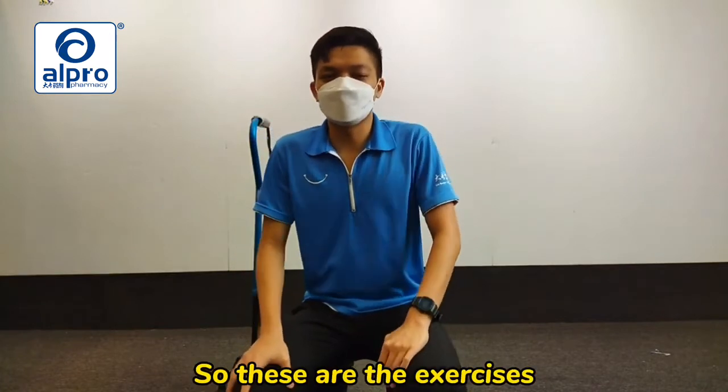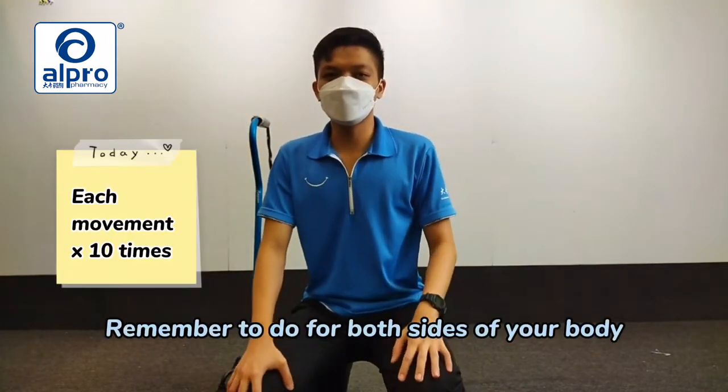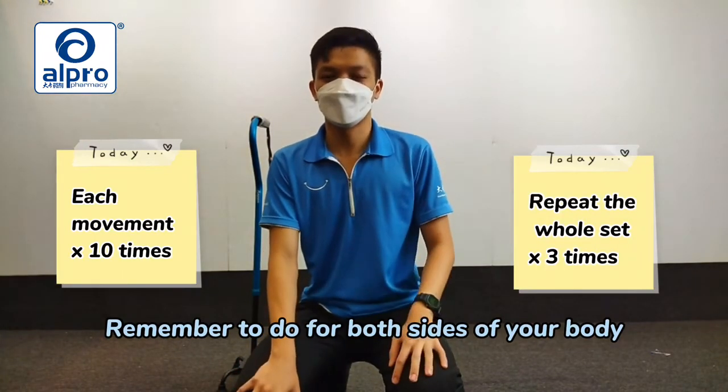These are the exercises that can be done using a walking frame. If able, you may repeat it for 10 times for one repetition. This exercise can be done for three repetitions per day.